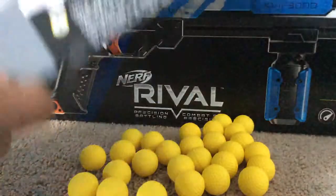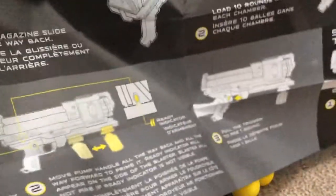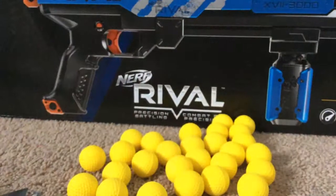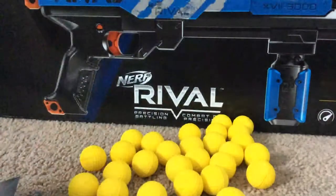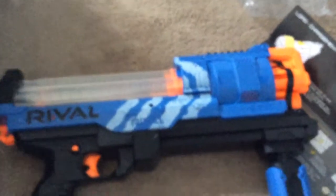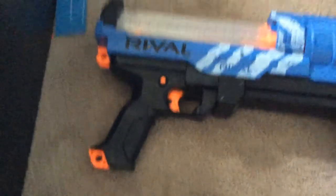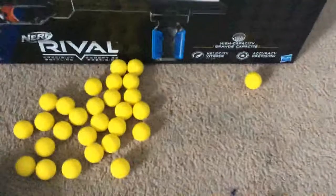Let's look at that. Read it if you want to. And then we got the man itself, the gun, which is extremely big. Anyways, we got the man himself, the Nerf Rival gun. And golf balls. There we go, golf balls.